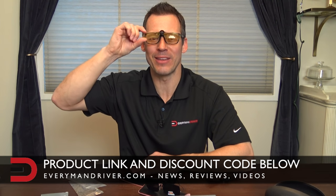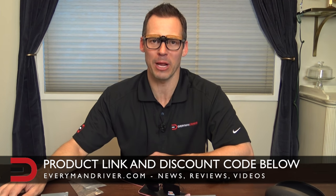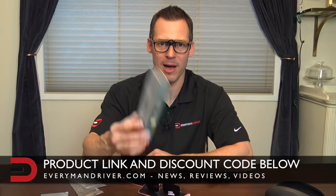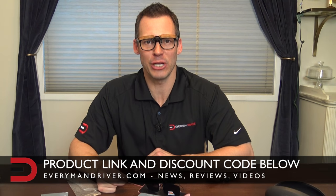That officially wraps up my unboxing and demo of these driving glasses designed specifically to be clipped onto your prescription glasses. You can find a link below this video to the product page on Amazon and get yourself a pair. Again, less than $20 per box and there are three different lens colors — the black, the brown, and the yellow. Get whichever one fits your specific driving needs and check it out. Until next time, I'm Dave Erickson with Everyman Driver. Thanks for watching — we'll see you next time. Adios.